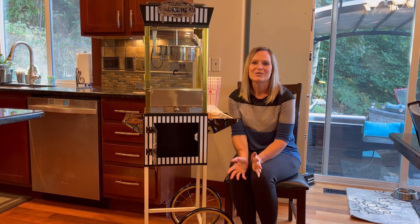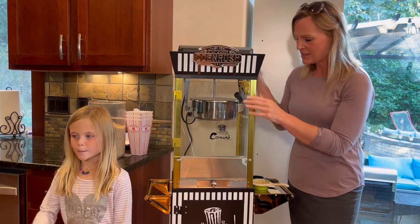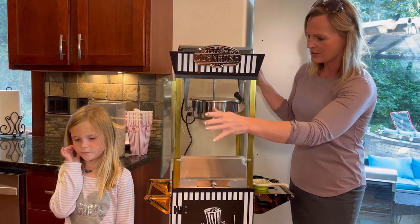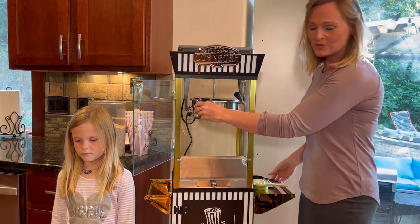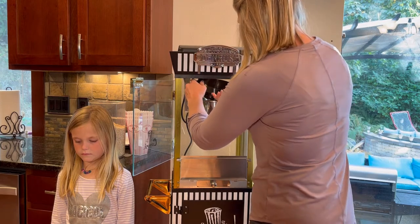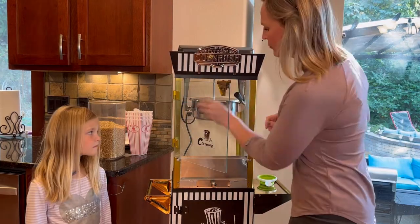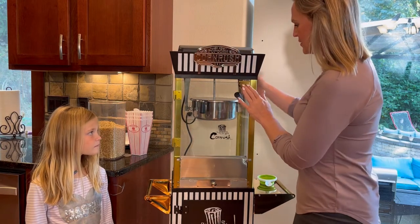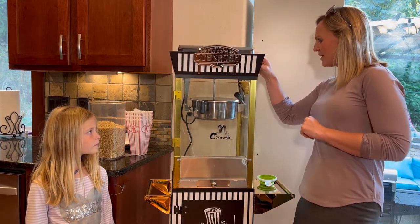I'm going to go ahead and get my kids — they're really excited to try this out. Okay, we're going to start up this machine. I'll show you how it works. You open the door, you lift up the lid for the pot, you put in two tablespoons of oil and a half a cup of popcorn seeds.